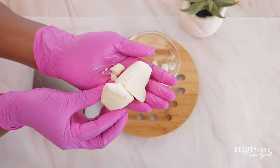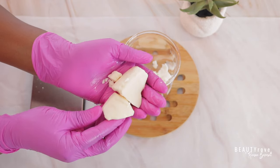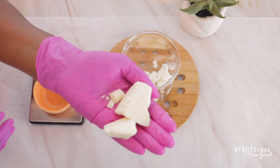So this is kapuwasu butter. Kapuwasu butter in texture is a little bit smoother than the kokum butter, and it is very hydrating for the skin. Let's go ahead and measure out 34 grams of the kapuwasu butter.